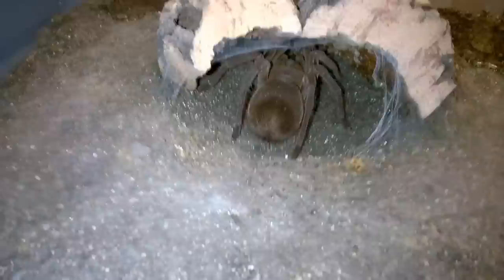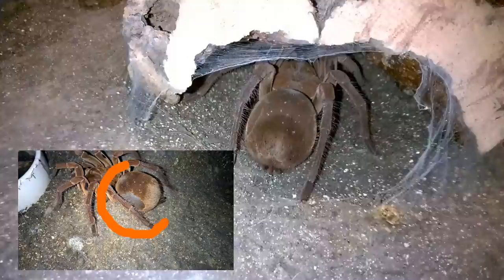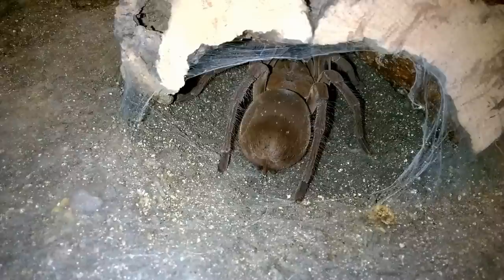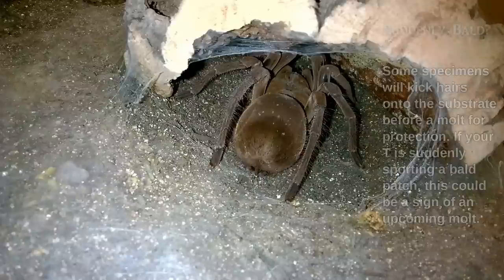Here we have my young adult female T. sturmey. She's hiding in her hide — she never uses her hide, she's always out in the open, so this is a sign. You can see right behind that leg that purplish spot that was flesh-colored before — it has darkened up right there. She is definitely in pre-molt. She refused her last meal, her skin is darkening up quite a bit, and she's become more lethargic and reclusive. So you put them all together and we have a clear indication that this tarantula is getting ready to molt.